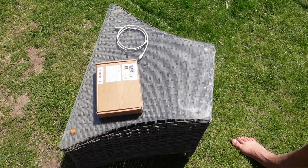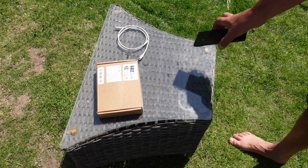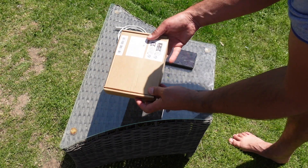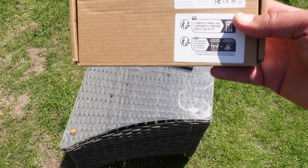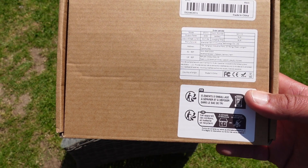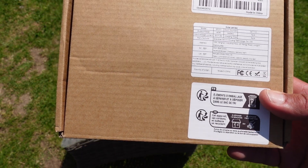Hello everybody, welcome to another video. Today we're going to be testing this, a Tmue solar panel set. It says it's 40 watt — output power of 40 watt. Well, let's see what it is.